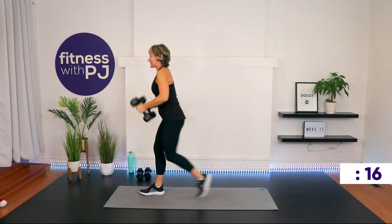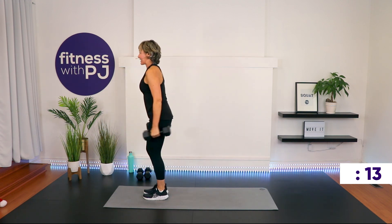Past the halfway mark — moving on after this. Come on, stay strong. You've got 45 seconds in you. Let's do it.